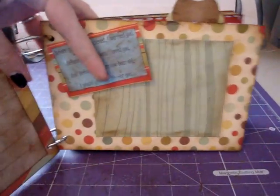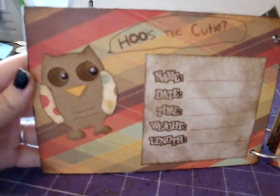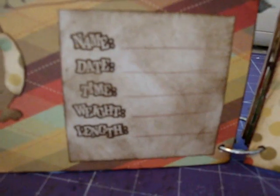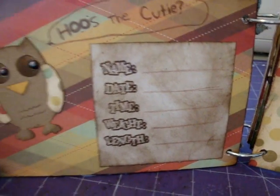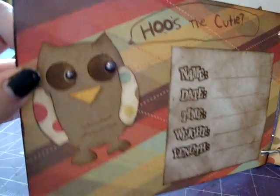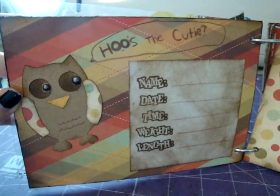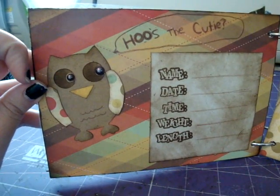This first inside page says 'Who's the Cutie?' And then I have this little stamp that's got name, date, time, weight, and length. And then this little owl — I think he's actually the shadow feature for the owl that I did on the front. He's still in the Straight From the Nest. And then I did these little half pearl things that are in a pewter color.